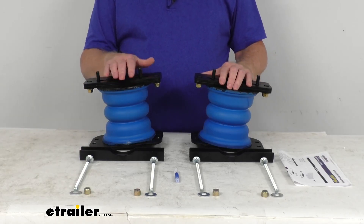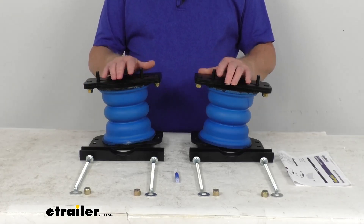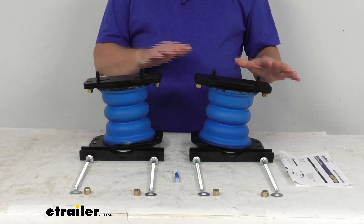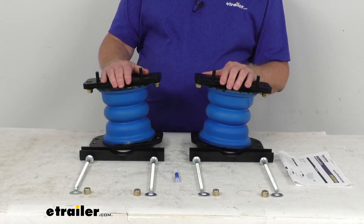They offer progressive load control, which means the springs will compress according to the weight of your cargo. If you have a lighter load, the springs compress easily at first for soft engagement and a less bumpy ride. And if you have heavier loads, the springs will compress by as much as 80% for support. These springs work independently from each other to compensate for off-center loads and reduce body roll during sharp turns.